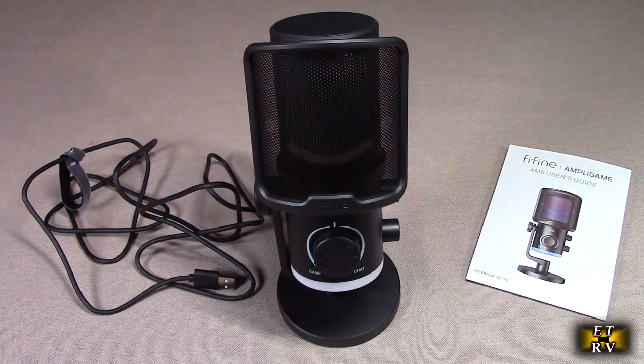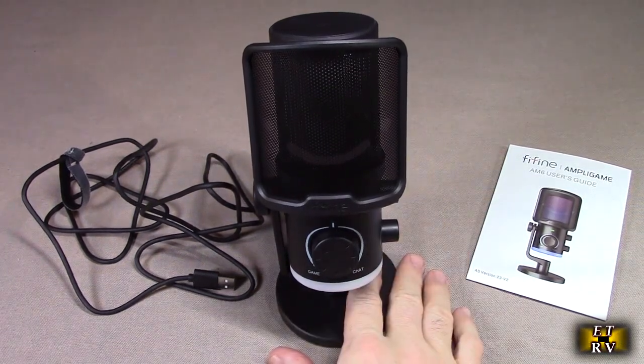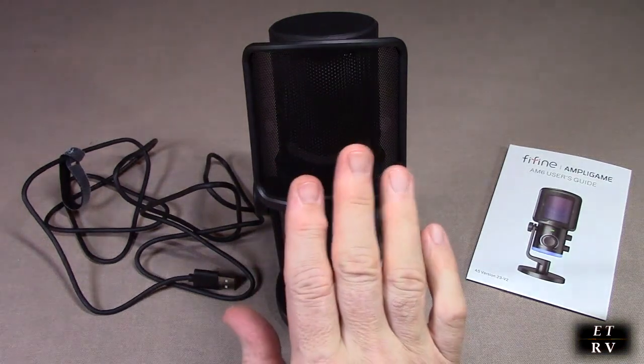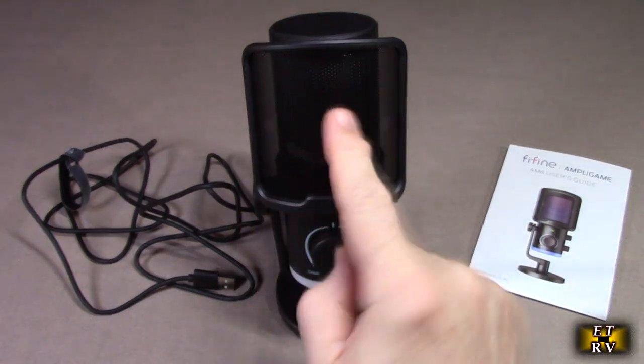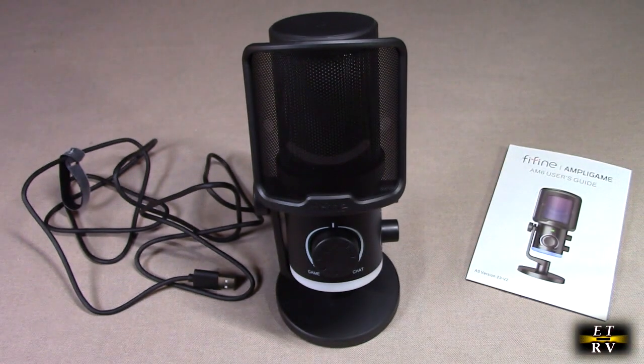It has game/chat balance, LED RGB lights that look really cool, a mute button, and noise cancellation. This is model Ampligame AM6. This product gets excellent customer ratings — people really love it. It has a cardioid pattern which helps reduce background noise because the pattern flows into the front and not the back lobes, and it also has a background noise button we're going to show.